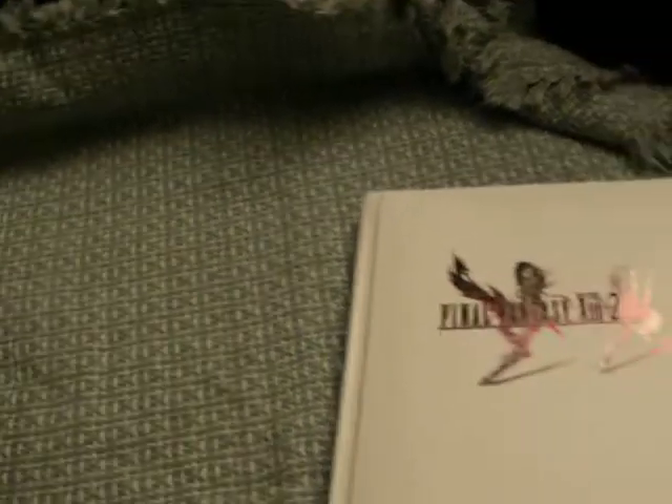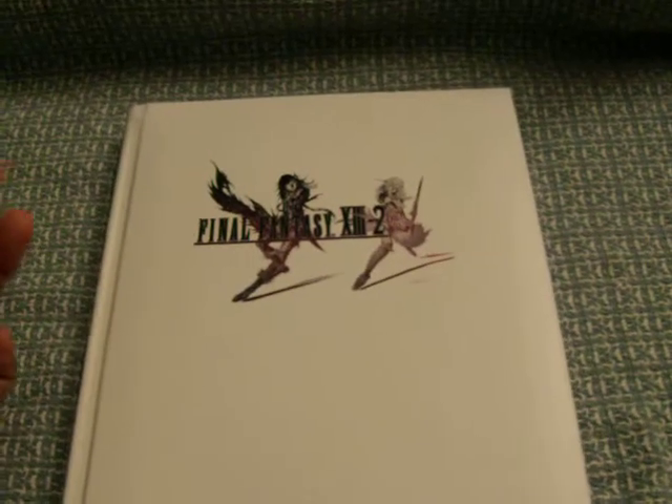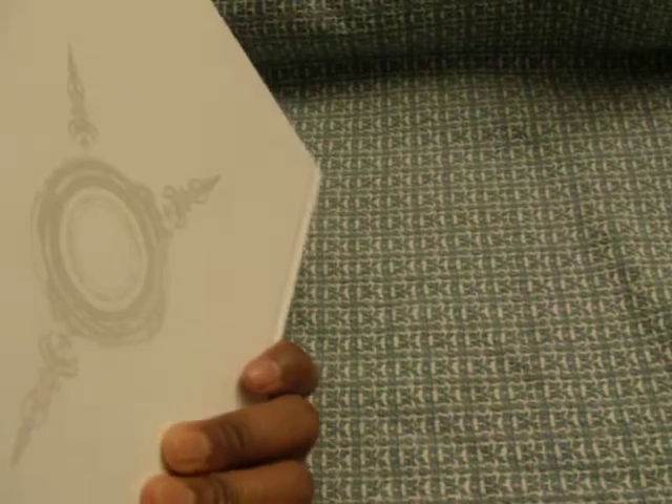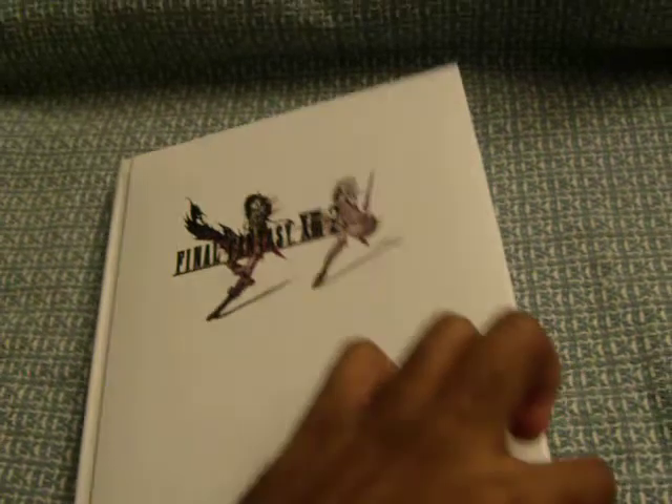Okay, now let's move on to the strategy guide — it's pretty exciting. So if you had the first Final Fantasy XIII limited edition strategy guide, it was a coffee table book, and this is actually the same thing. You got your hardcover with the nice thick pages.